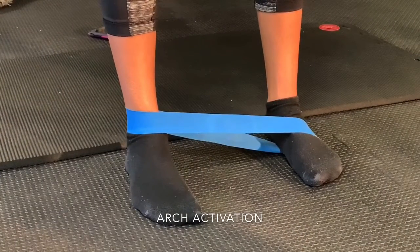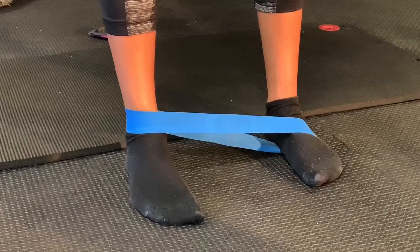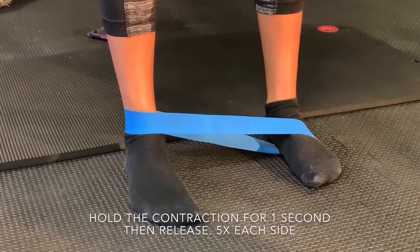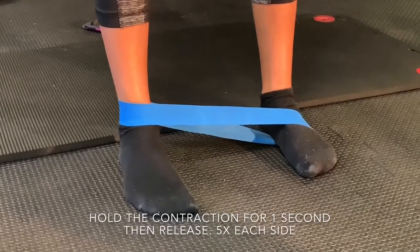Place a mini band around one ankle and the other arch. Let the ankle side collapse, then lift the arch by gripping the ground to return to a neutral standing position.